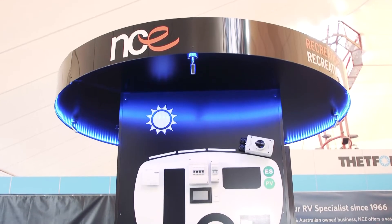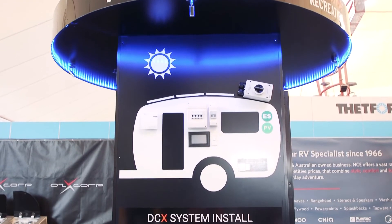Hi everyone, welcome back. Now we're going to go through our third little video with you, which is a bit of a state of charge calibration on your new system. So once you get your system home for the very first time, what you want to do is set the state of charge calibration.